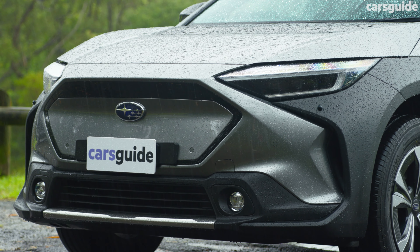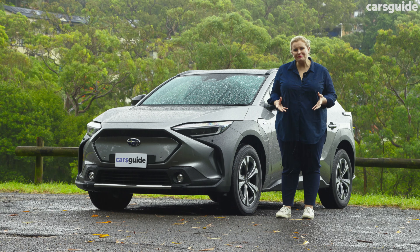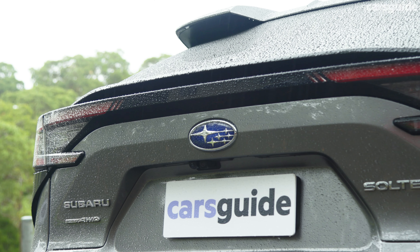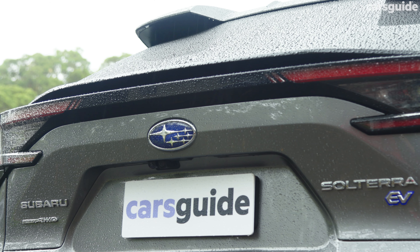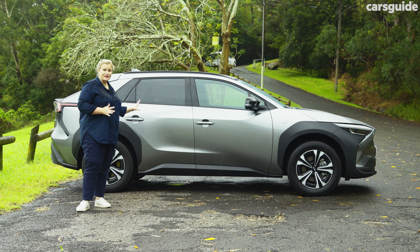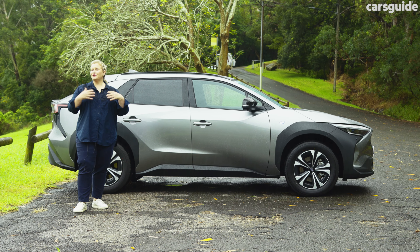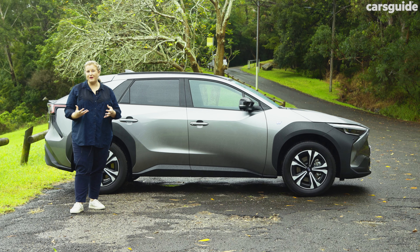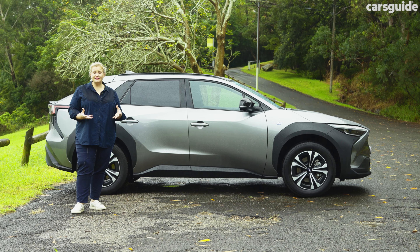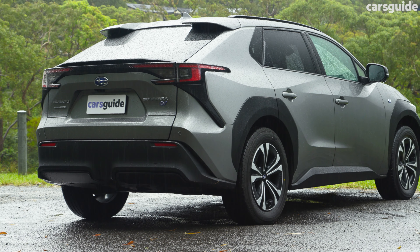The Solterra has its own vibe going on compared to the rest of the Subaru family, probably because of the Toyota partnership. The crisp body pleating and sharp-edged tail lights at the rear give me more of a RAV4 vibe than anything else. I don't mind the heavy use of black plastic mouldings on this colour, but on a lighter colour paintwork it might stand out a little too much. That being said, I really like the design — it's fun and different, and not as pillowy in shape as some of its rivals.